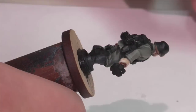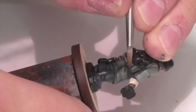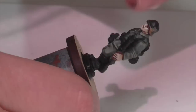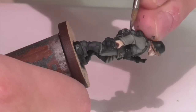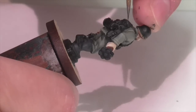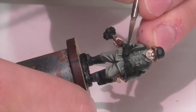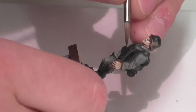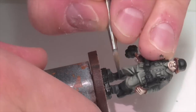All the black areas receive a first highlight of Vallejo German Gray — a great highlight color no matter how far you're going. I'm being a little more careful with my application here. Being more careful just gets better results, and that's especially important on the boots since they're a large black area with folds and wrinkles. I'm also being careful on those stick grenades to precisely and neatly pick out each of those little cans.